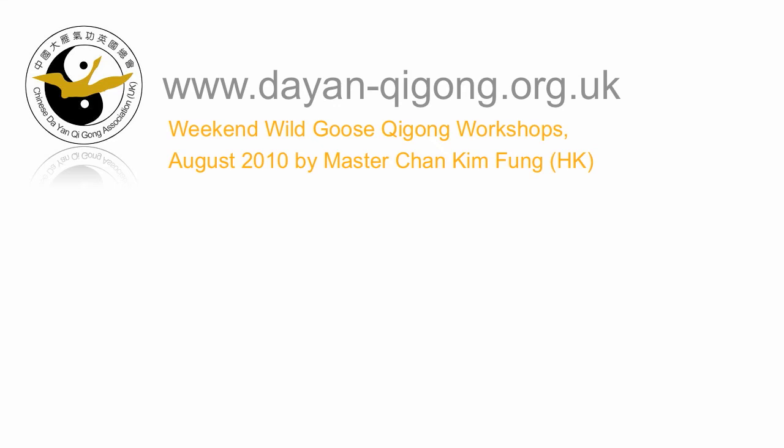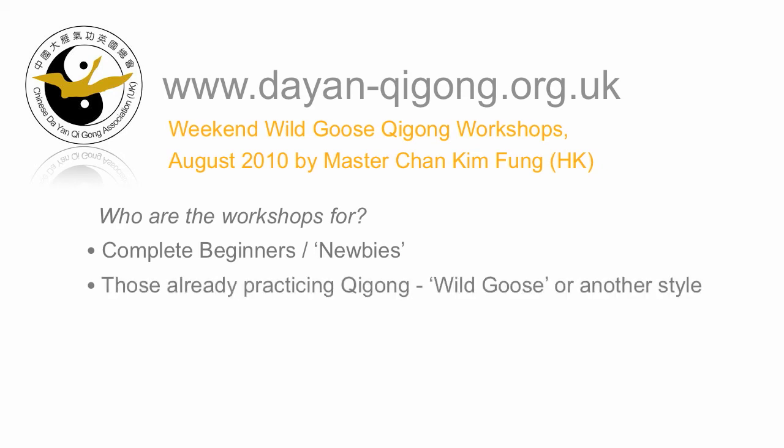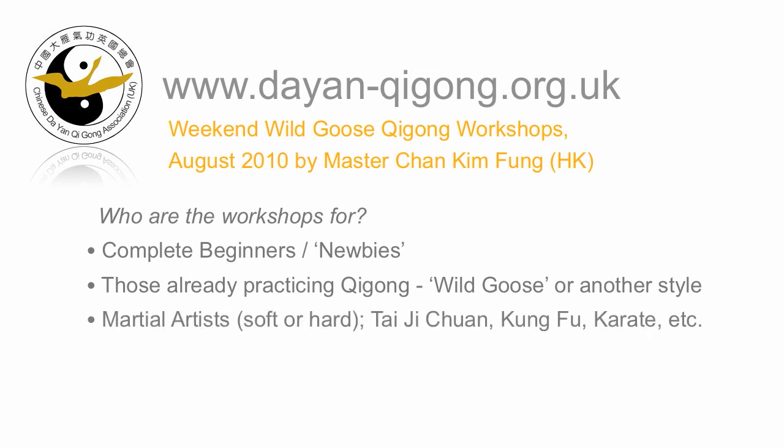So, who are the workshops for? Well, the workshops are open to anyone, but perhaps they'll best benefit you if you're either a complete beginner wanting to learn Qigong, if you already practice Qigong, be it Wild Goose or another style, or if you practice some form of martial arts, soft or hard, e.g. Tai Chi Chuan, Kung Fu, Karate, etc.